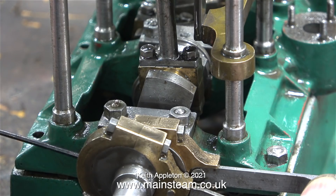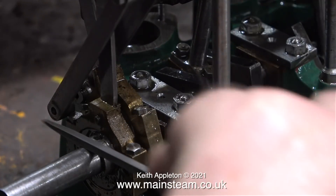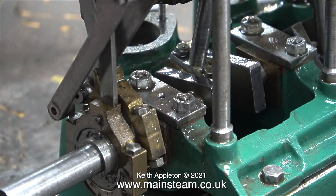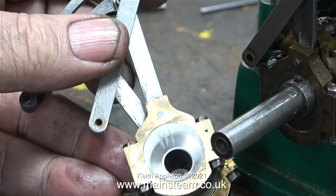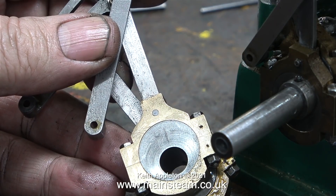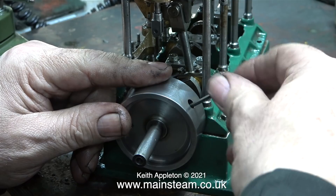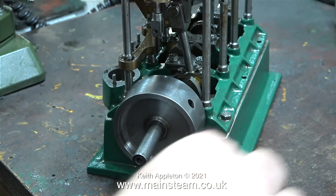Time to start the strip down for real. I'm removing the valve gear from the low pressure cylinder and the high pressure cylinder. Before doing that, I made a slight mark on the crankshaft for retiming purposes, and I also marked the inside of the eccentric sheave of the high pressure cylinder's valve gear with the word HIGH. Then I refitted the flywheel.